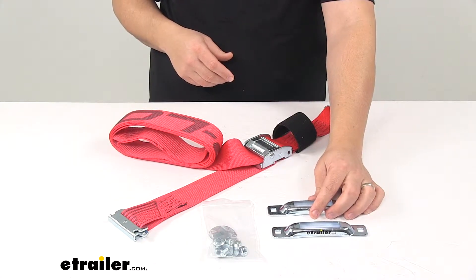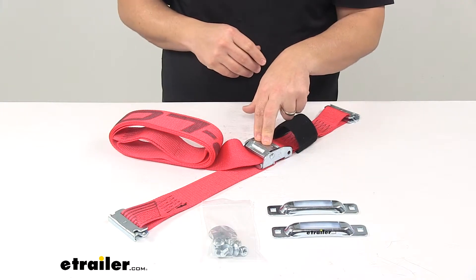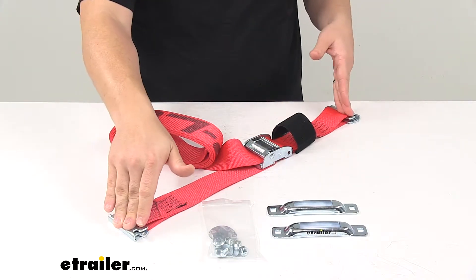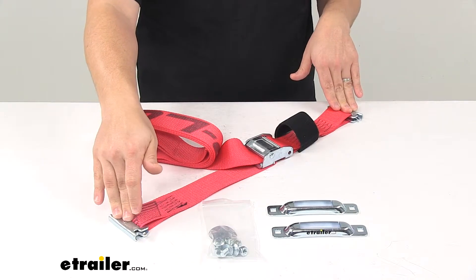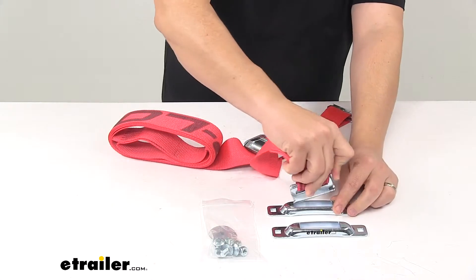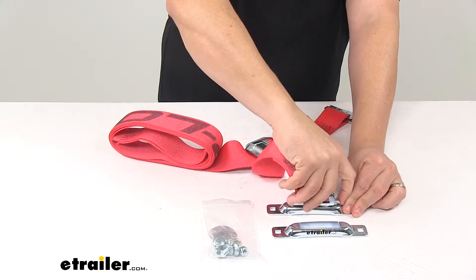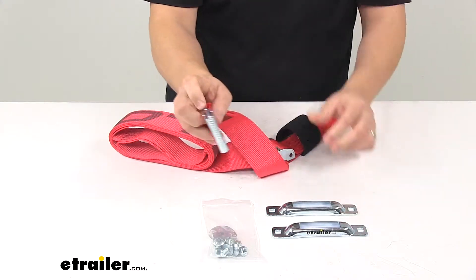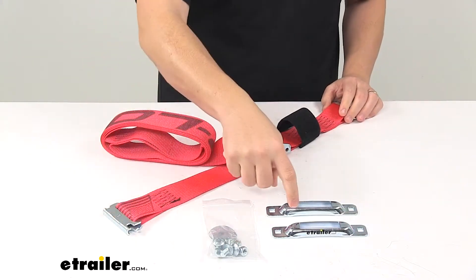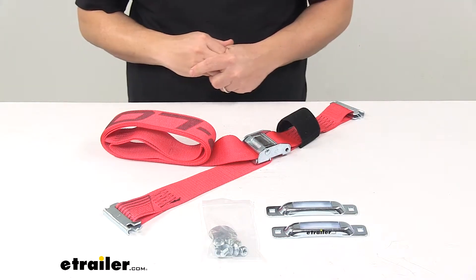The strap is made of rigid polyester webbing with the built-in zinc plated cam buckle and the built-in zinc plated E-Track fittings, so you easily secure inside the anchors. It's got a quick release, so you lift up on the lever and you can easily detach it. These anchors will also accept standard E-Track fittings as well.